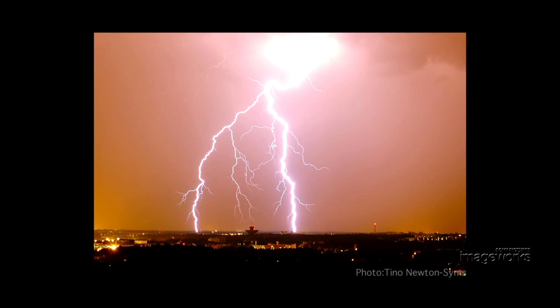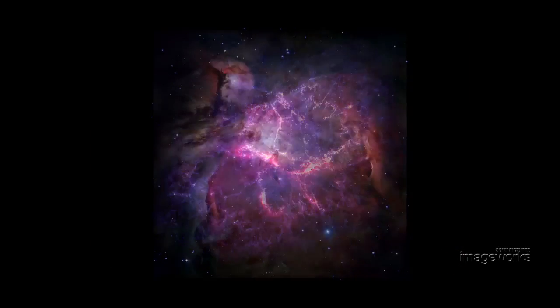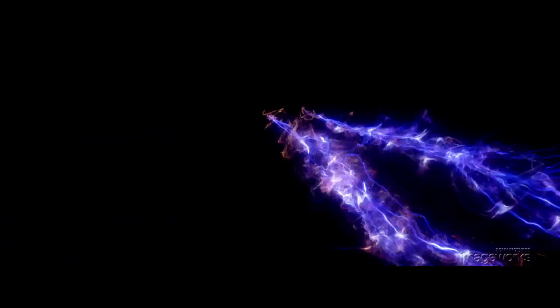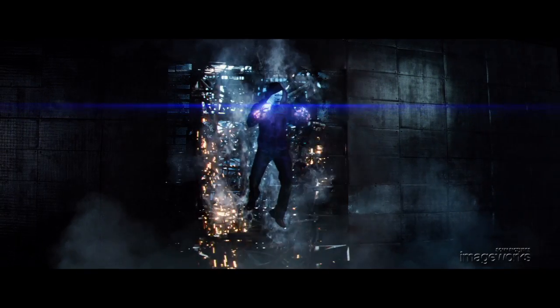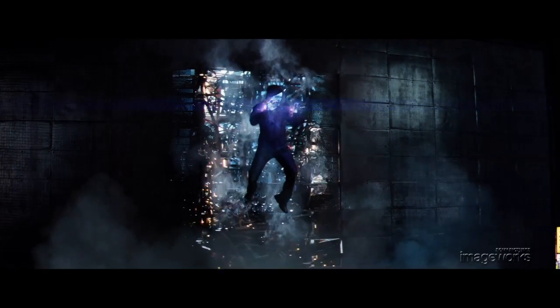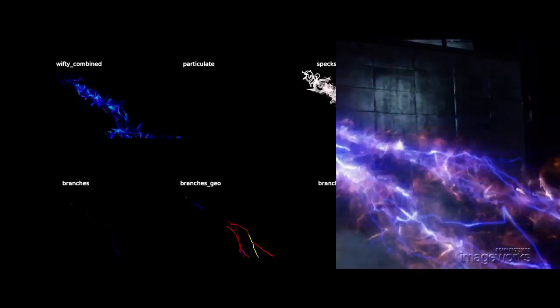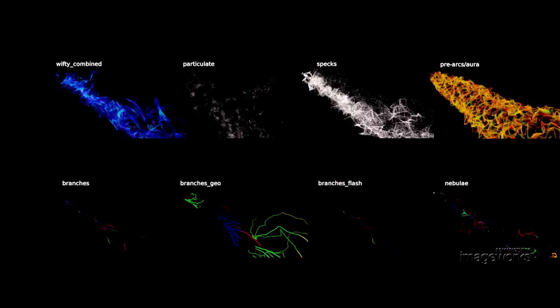To give the bolts their own character, we studied the look of space nebula plasma. The bolts are comprised of multiple layers incorporating these elements. First, there is a pre-charged plasma effect, and then a pre-arc, like tentacles reaching for a target. Eight layers provide a complex texture for the main bolt event.